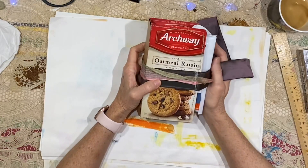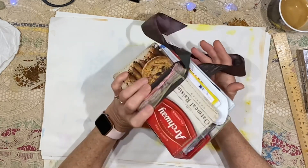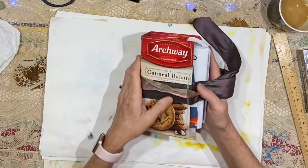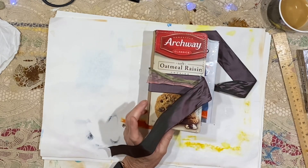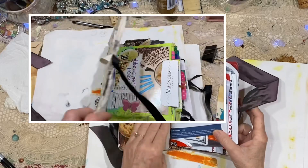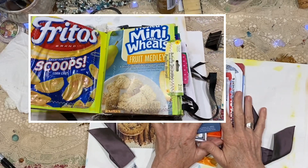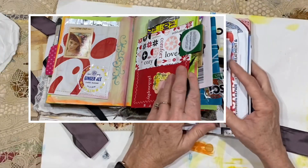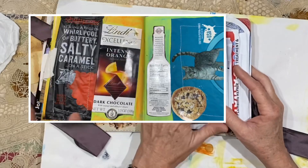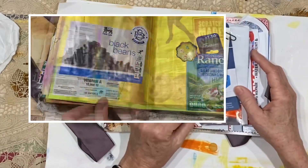I'm going to spend a few minutes this morning working in my trash journal. I showed it really quickly the other day and I should have been more clear about what the base pages are. A lot of times when I have made trash journals in the past, they've been a little more colorful at the outset — I was more picky about what I made the actual pages out of. This is just junk mail.